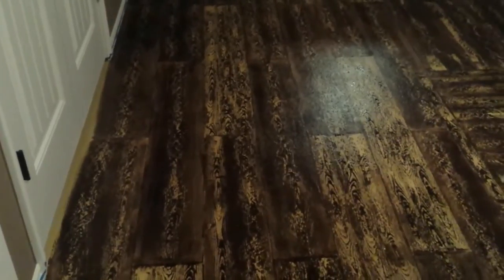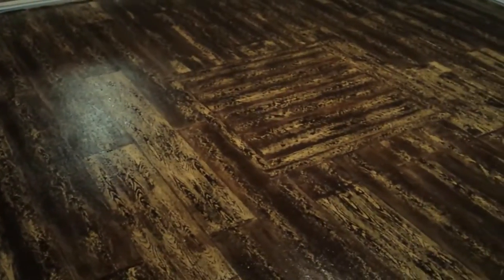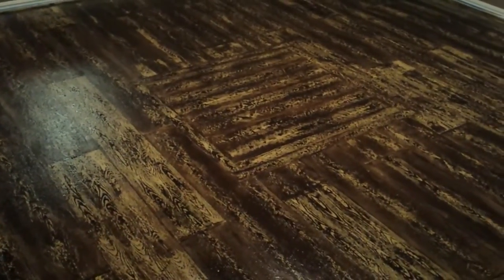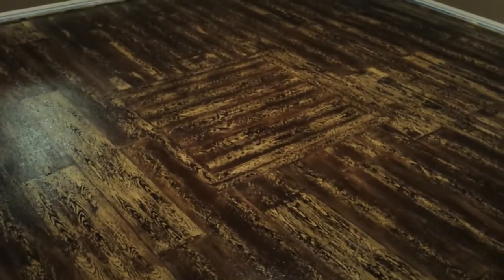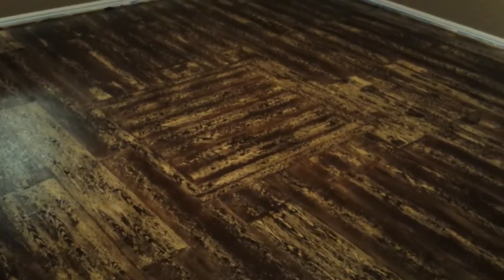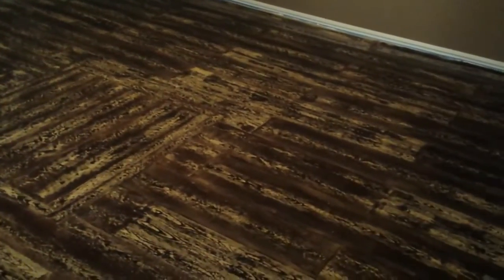The stain is going to cover this up, so really just the highlights are going to show through. I think once it's all done it's really gonna look nice. I definitely want to add a little bit of shadow to that cargo hold in the middle — you can see it, but it didn't stand up quite as much as I wanted to.